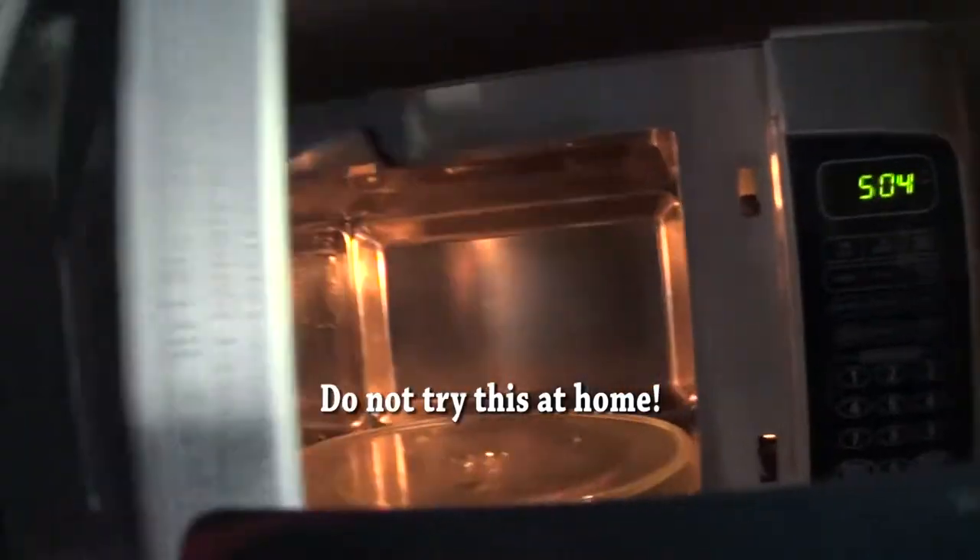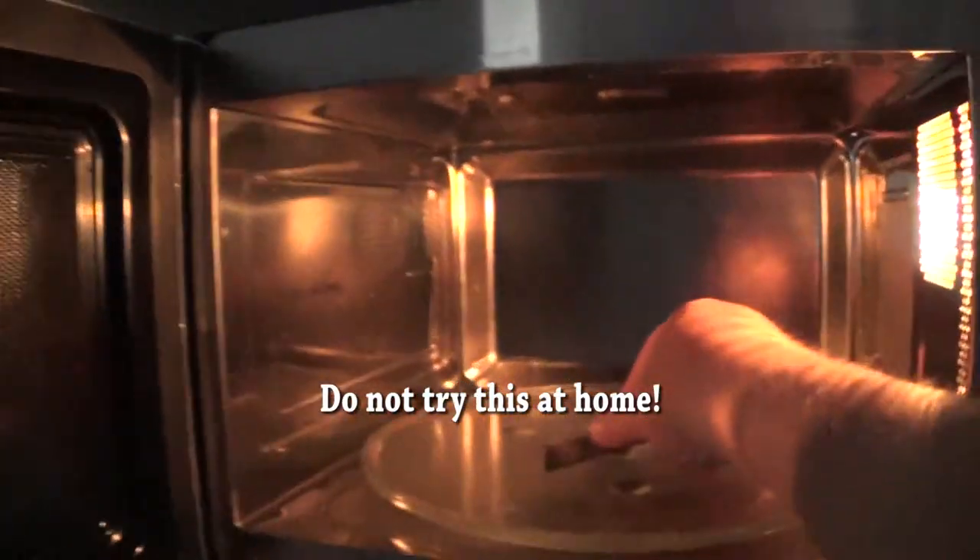Is it a good idea to microwave this? A credit card with a chip in it. Whoa! Probably not such a good idea. Woohoo!